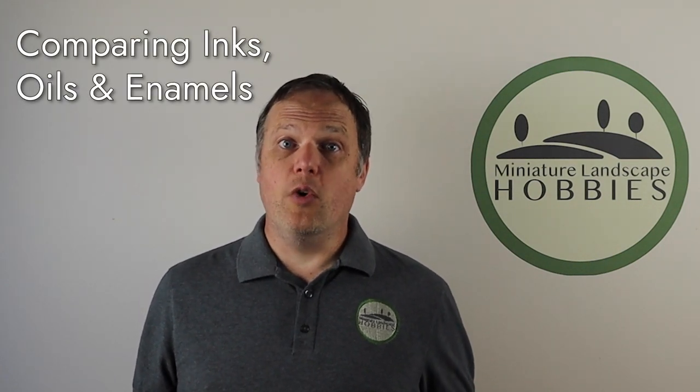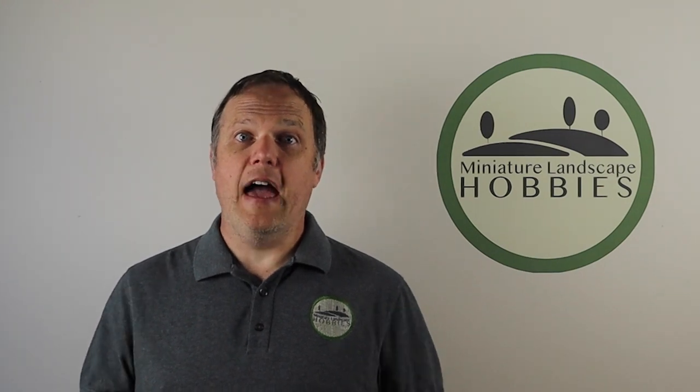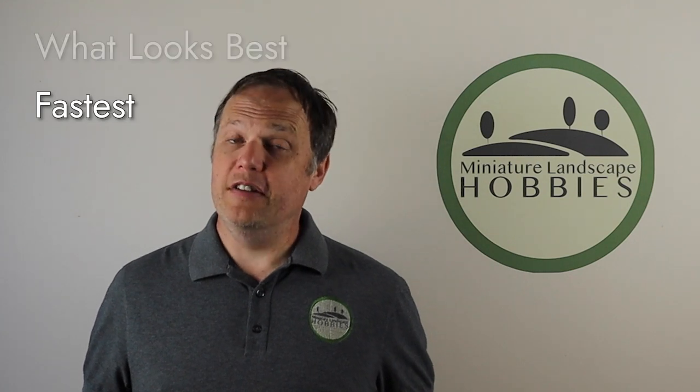Hi, I'm Joe Saunders with Miniature Landscape Hobbies, and in this episode we're going to solve the age-old problem of discovering what the best shader and lining product is. We're going to take a look at oils, panel liners, and inks. When it's all done we'll be able to tell which is the fastest and which is the best.